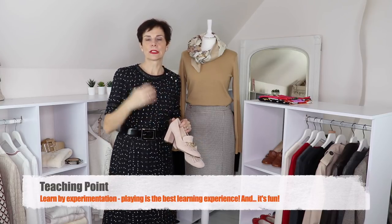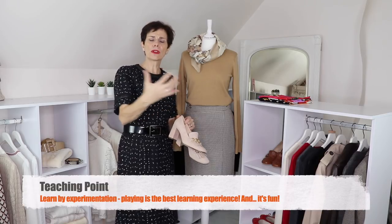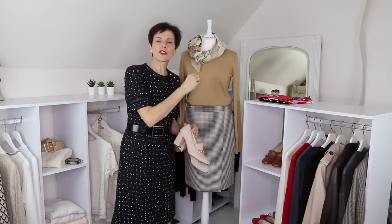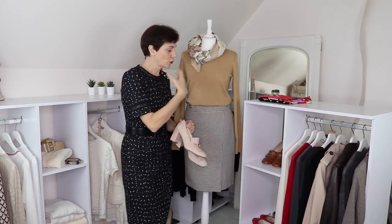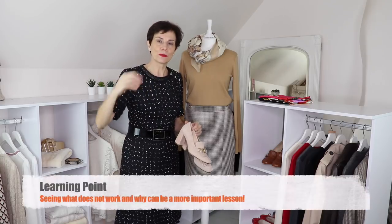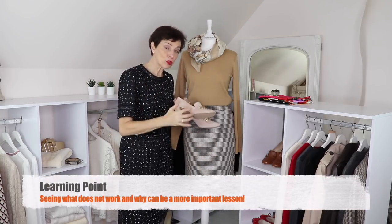I want to advise you that when I show you outfits I've already created, you say they look nice. But we try many things — and we don't show you what doesn't work. However, it is important to know what does not work. So try things on and have a look, because maybe you think something won't go, you put it on, and it looks really good.